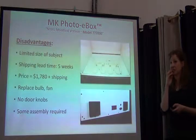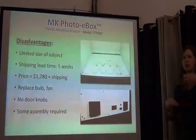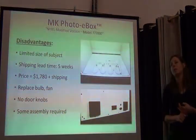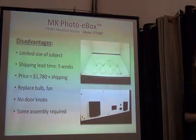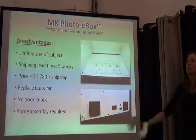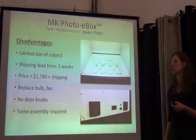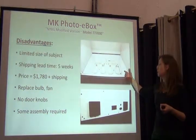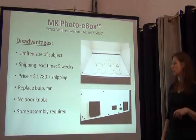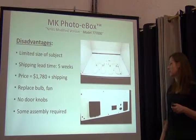What are some of the disadvantages? It's not a perfect solution to every problem. It's limited in size — about 17 by 14 inches, rectangular — not big enough to accommodate every type of specimen. It's a small company that's gotten more business recently, so there's a lag time between when you order the box and when you get it. It's not cheap — about $1,700, not including shipping. You may have to replace bulbs or a fan. It doesn't have doorknobs on the outside, so you have to improvise, and there's a little bit of assembly required.